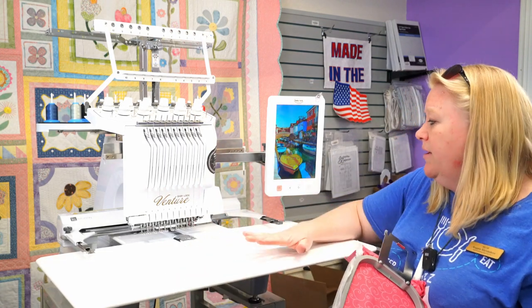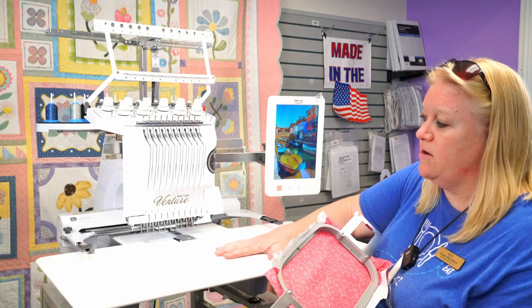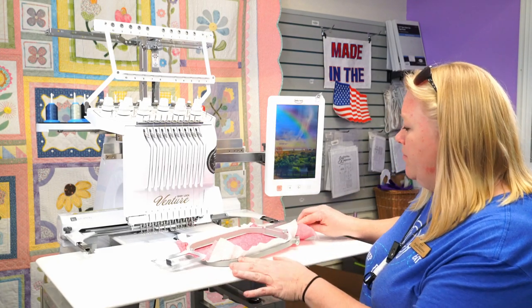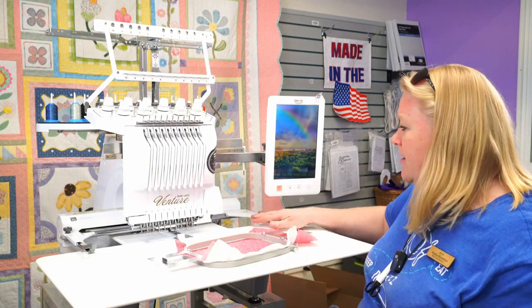The table is an optional accessory. If you're sewing something large and heavy like a sweatshirt, it's really handy because it holds the weight and keeps it off the arm of your machine. We'll show you how to adjust the frames next.